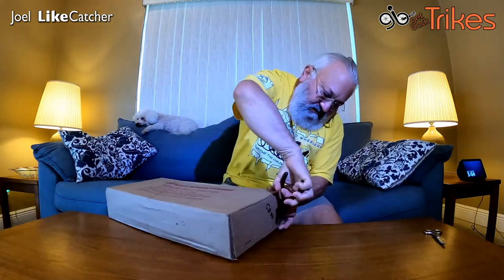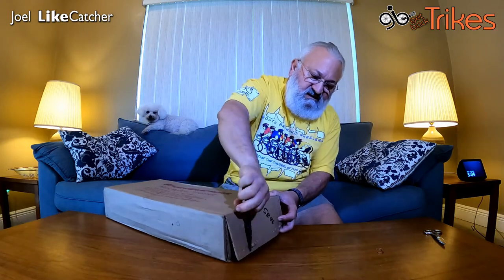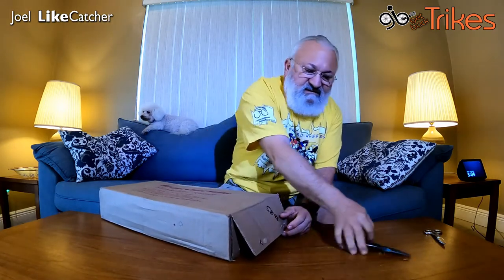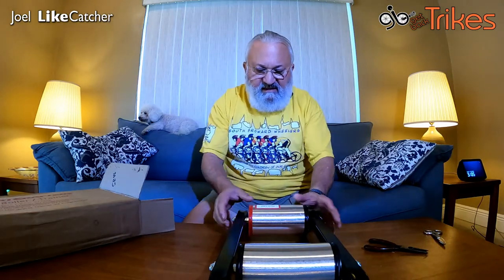It's stapled at the bottom so I need to use my pliers here to get these out. Let's see what we got here — and whoa, that's it, nothing else in the box. It comes already pre-assembled; there's really nothing to do here. I thought I was going to have to put something together, but nah, this is ready to go. And it says here: red cap, right rear, left front.